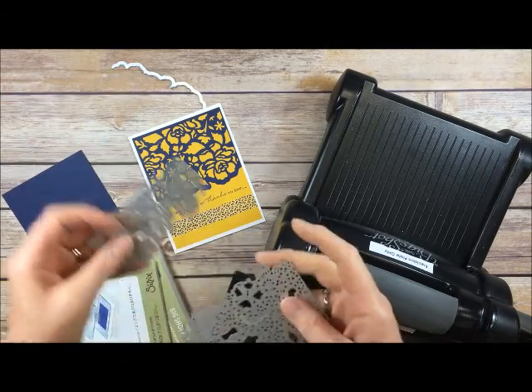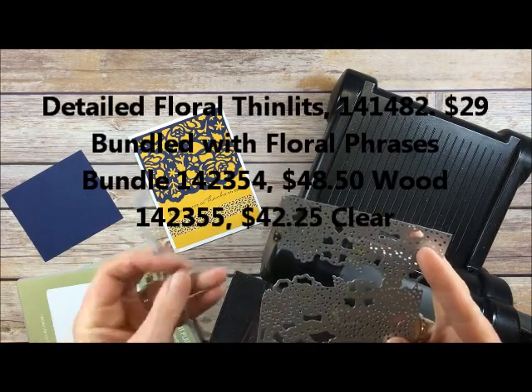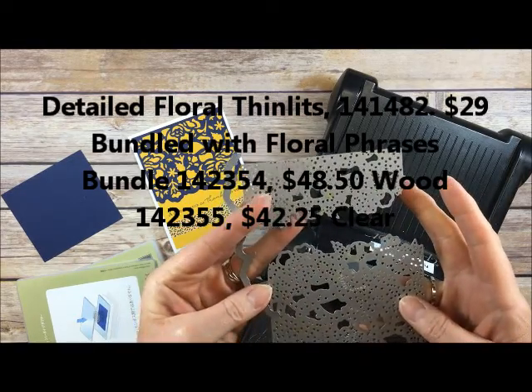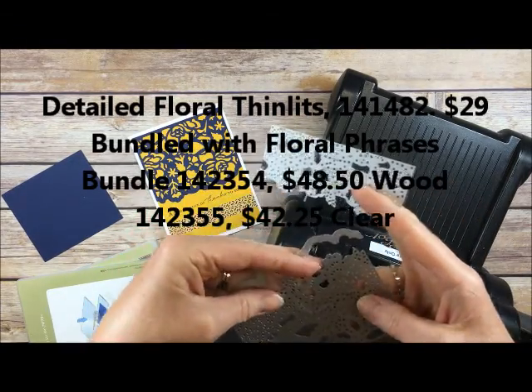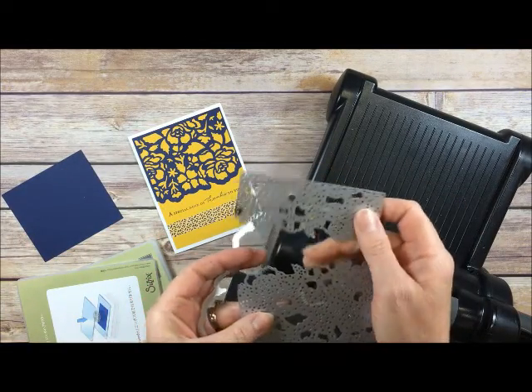The die that I used is called Detailed Floral Thinlits and it comes with these three pieces here. For that particular image I used these two, which I will show you. These can be combined many different ways.